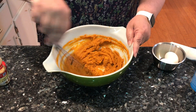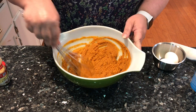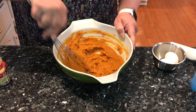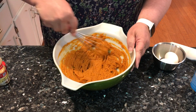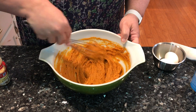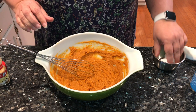Anything that you can make with pumpkin, you could replace and make it with sweet potato — cakes, cookies, scones, pies — all of that is going to be even better if you use sweet potato.